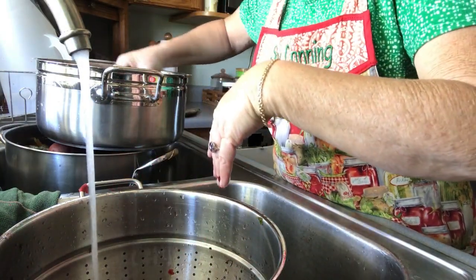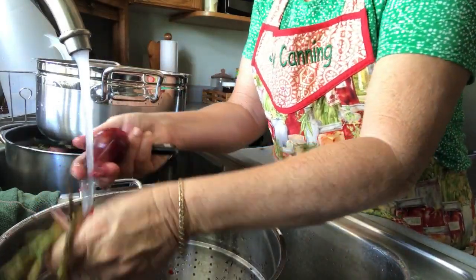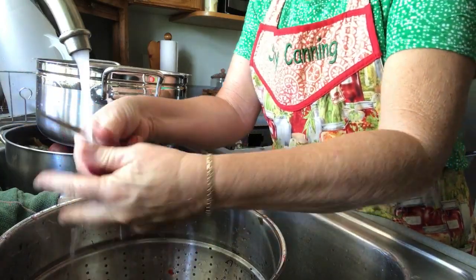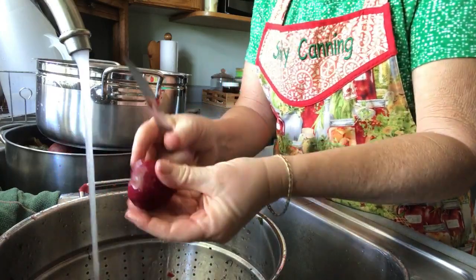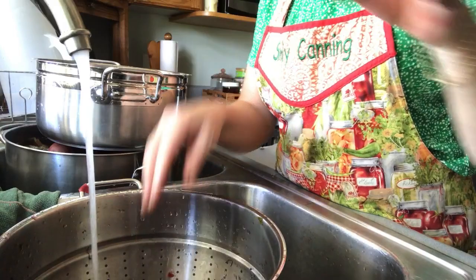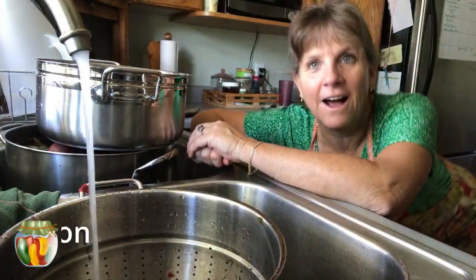Let me try another one — here's a smaller one. Oh yeah, that one just pulled right off with my hands. Cut the bottom off, trim off the top end, and that one's ready to go. I hope that was helpful. This is Sharon with simplycanning.com. We'll talk to you later.